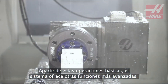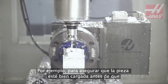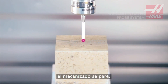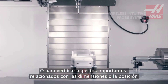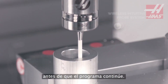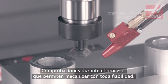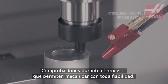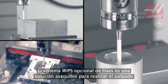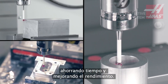Beyond these basic operations are more advanced in-process capabilities, like ensuring the workpiece is loaded correctly before the cutting starts, and checking critical features for size or position before moving forward in the program — in-process checks that keep your milling operation running reliably. The Haas WIPs option offers affordable access to advanced, time-saving, process-improving probing functionality.